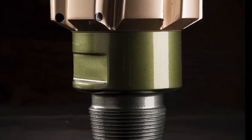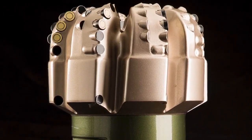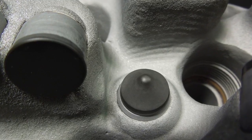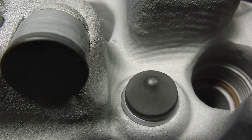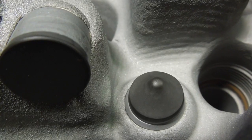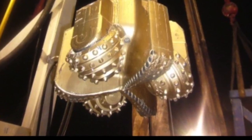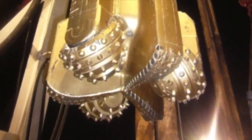Conversely, fixed cutter bits feature a solid body with, in most cases, cutters of synthetic or natural diamond. Today, most wells are drilled using fixed cutter bits. Usually these are synthetic polycrystalline diamond compact bits, known as PDC bits. However, hybrid bits, featuring both roller cones and diamond compacts, are becoming increasingly more popular.